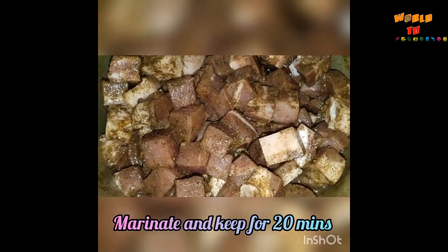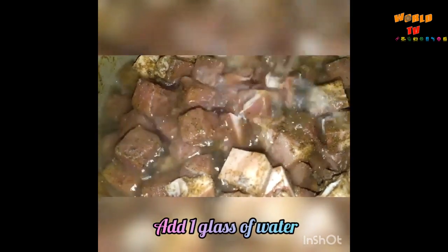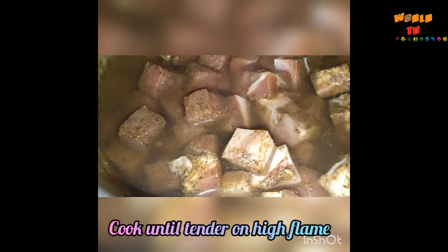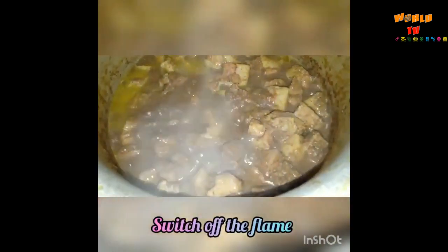Mix this well and keep it aside for 20 minutes. After 20 minutes, pour one glass of water and boil it until the pork becomes tender. Keep it on high flame and cover the lid. The pork is now cooked well — switch off the flame and continue the next process.